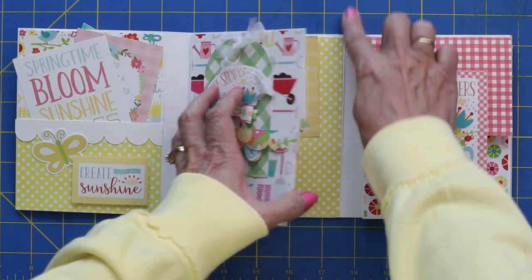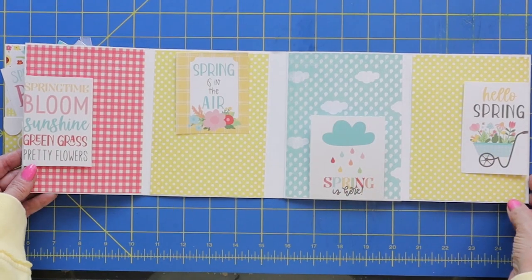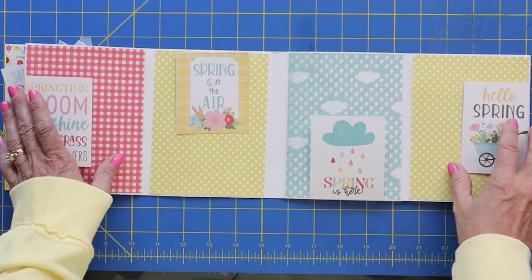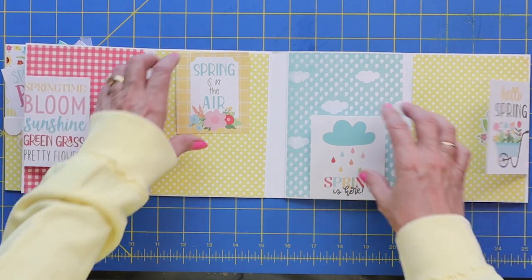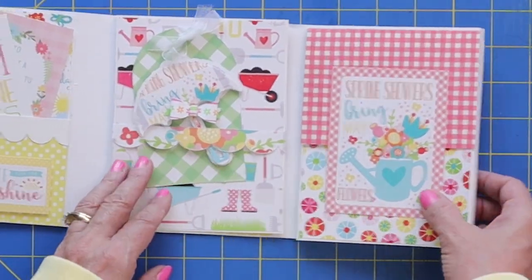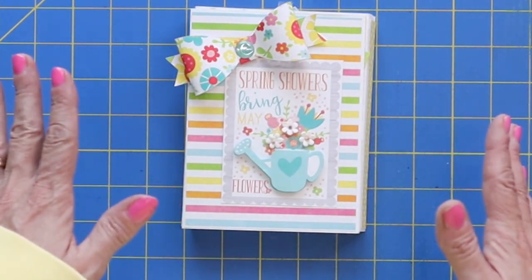Opening it up one more time, you've got the four-part series — four little sections. You could add journaling cards or photo mats. I just added these cute little tags that lift up to showcase a fun little treat underneath. And then it folds in, folds over, and folds over again. What a fun little album — I'm so excited!